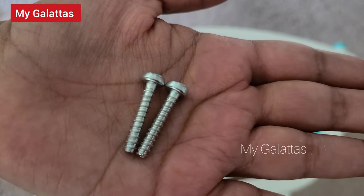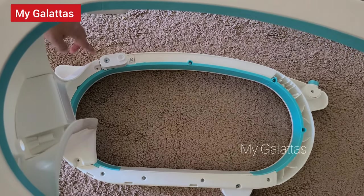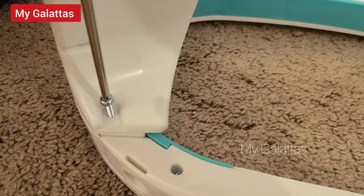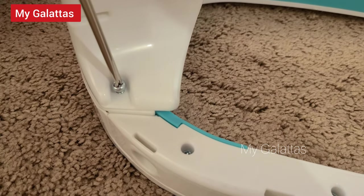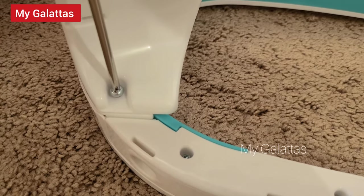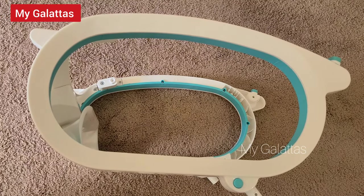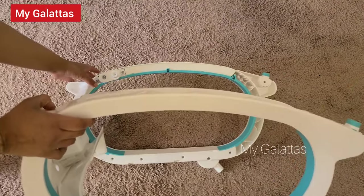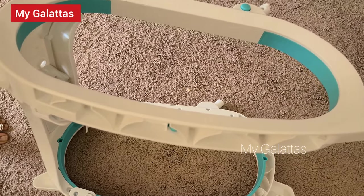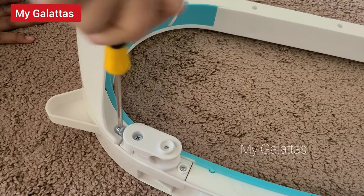Take a full threaded screw and insert one here and the other one here. Repeat the same thing with the other side rail bar. Make sure you screw it without too much force — the best practice is to screw both sides parallelly.